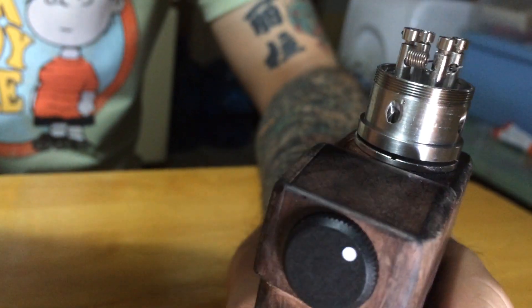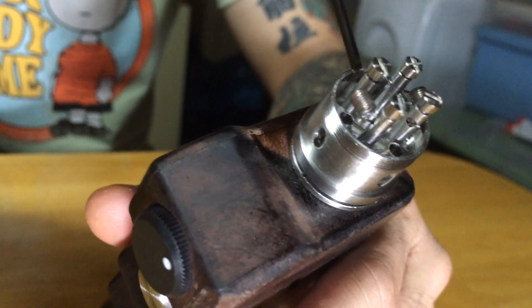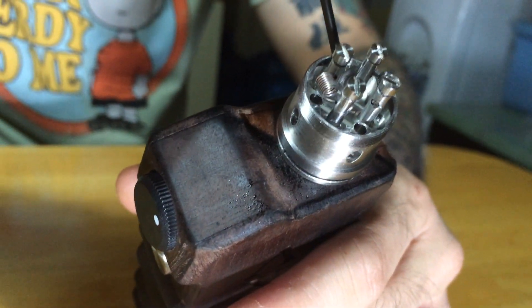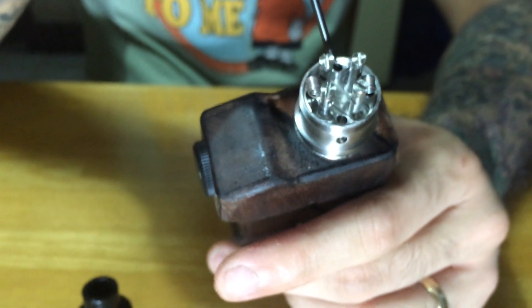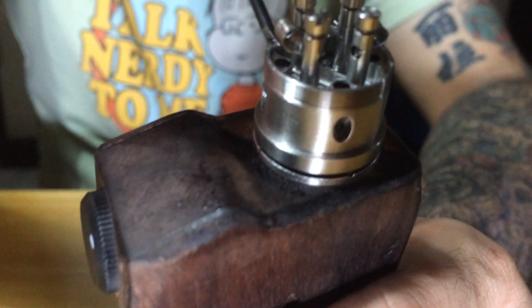In order to fill this baby up and make sure it doesn't leak, you've got to fill this well up all the way. So it makes it a lot more drip efficient, makes it easier for you to drip into it without having to worry about any leaks.